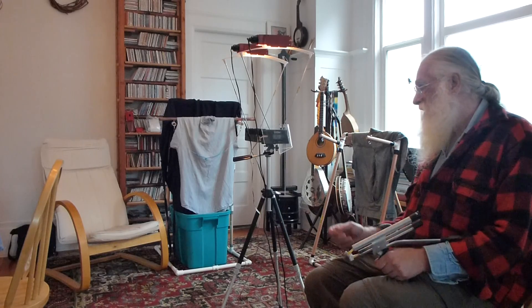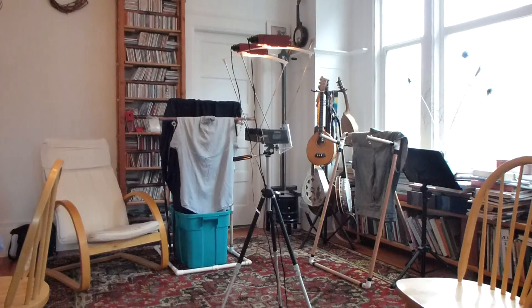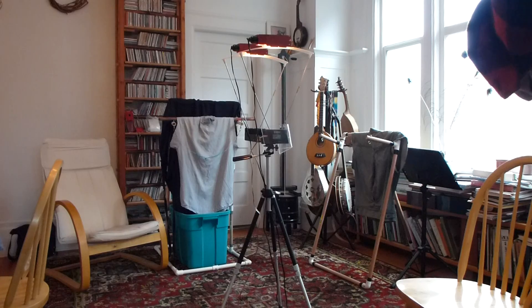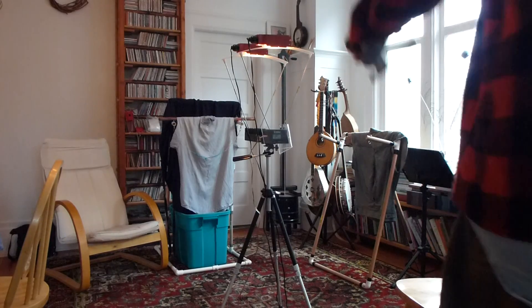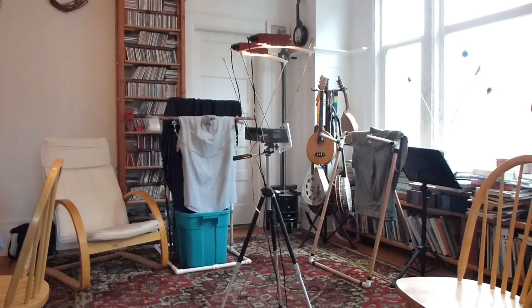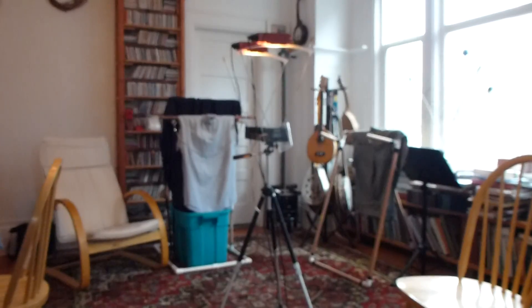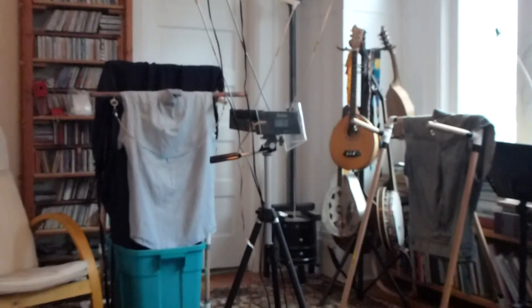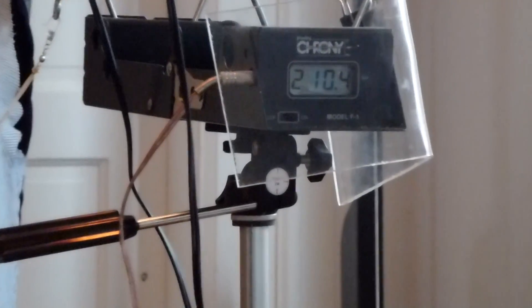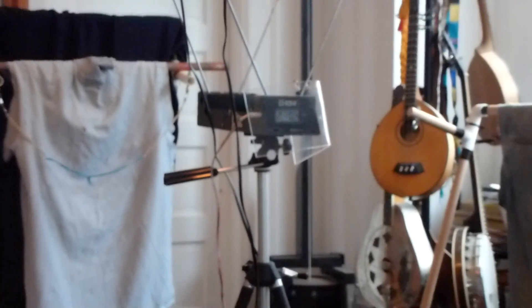I'll do some shots here — that's where the chrono's all set up. That first shot came in at 210.4. I'll zoom it in. There it is: 210.4. Back it up again, take another shot.